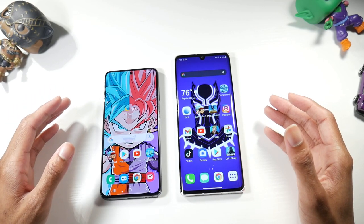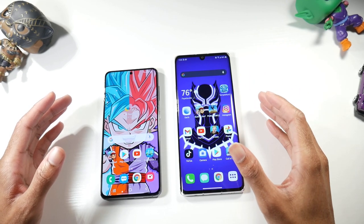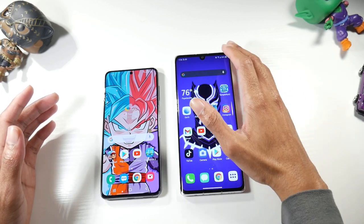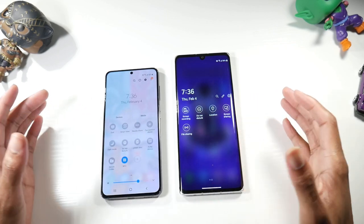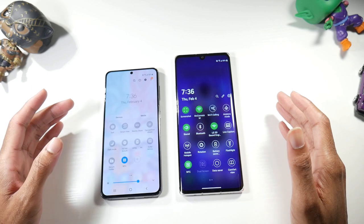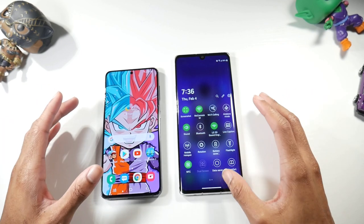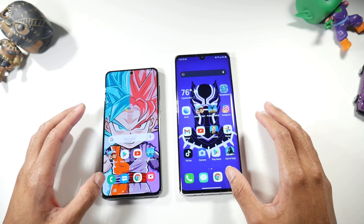On software: the S21 has Android 11 with One UI 3.1. The Velvet has Android 10, though the Android 11 rollout has started — I just haven't gotten it yet on my AT&T version. LG's UX skin is really almost stock Android to me; there's not a lot of stuff LG is doing, just additional features like screen recording and screen sharing. Samsung's skin is much heavier and feature-packed — secure folders, screen recorder, DeX desktop mode, and a ton of customization options.